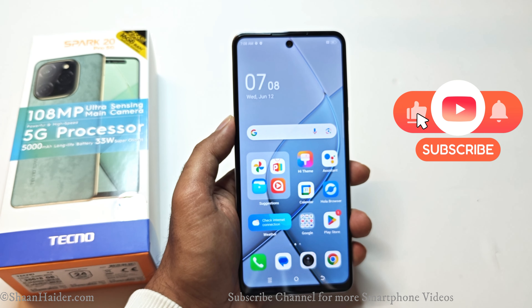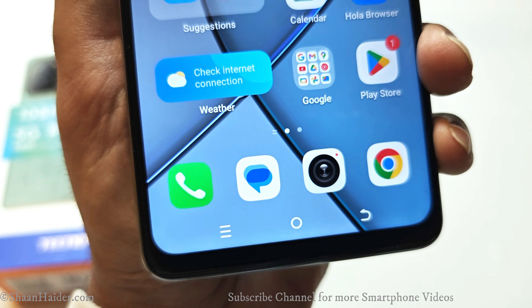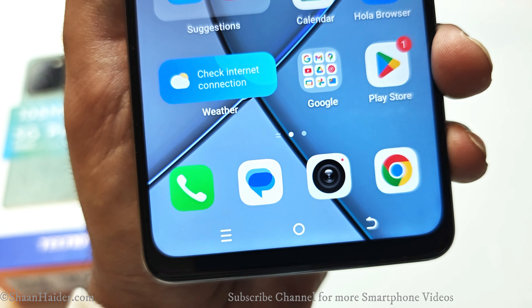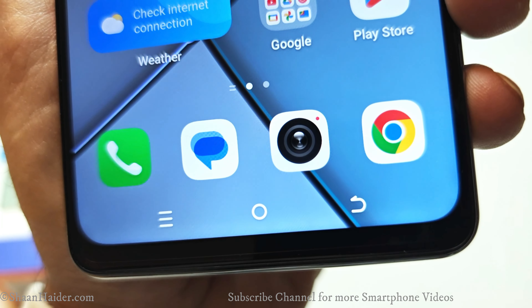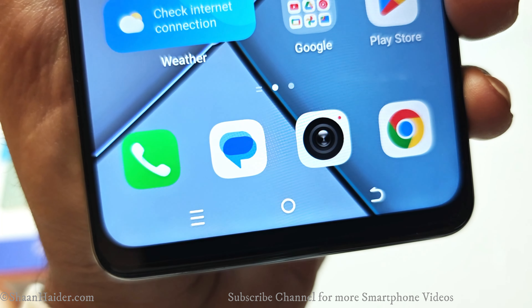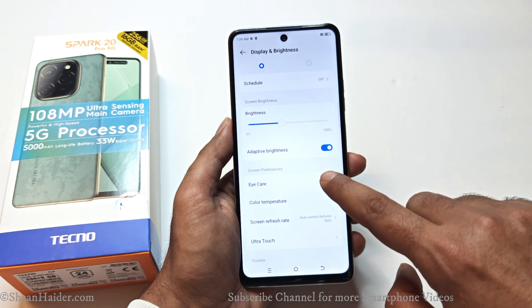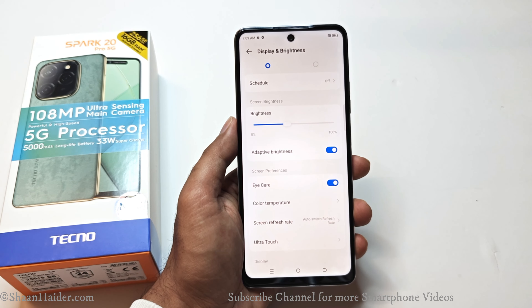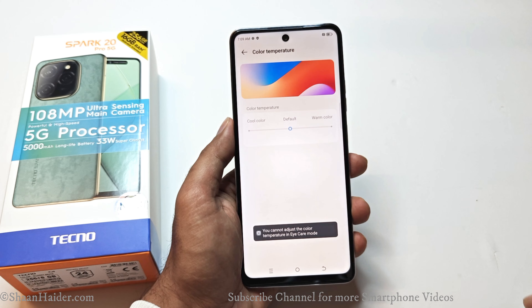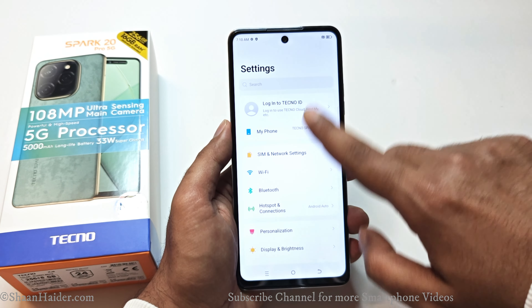Talking about the display, we got a 6.78-inch IPS LCD display with 1080×2460 screen resolution and a 120Hz refresh rate. The PPI is 396, making the display very sharp and beautiful with vibrant, well-saturated colors. You get the option to select between 60Hz, 90Hz, 120Hz, or auto mode for the refresh rate. The display comes with eye care technology that adjusts screen brightness and color tone based on ambient light, and you can also change the color temperature. It also comes with ultra touch sensitivity.